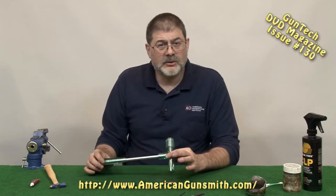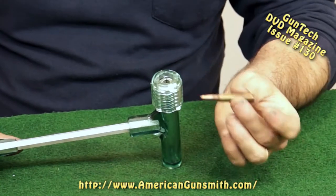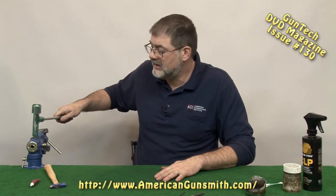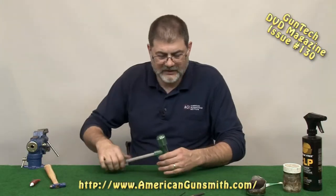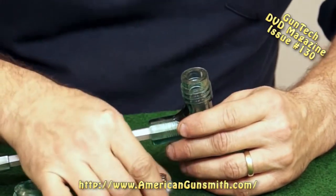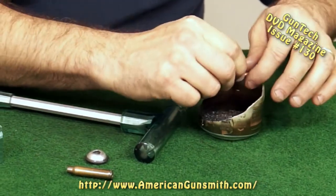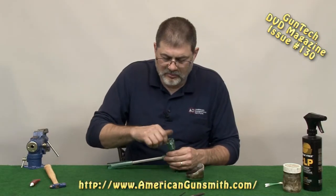I'm sure we've all seen this bullet puller. These come in real handy and you'll use it in your shop, so I do recommend you get one. The first thing we're going to do is take a live cartridge, place it in here, snug up the collet in the rim cut, and thump it on something firm — the vise or the bench. I use the vise. I can see the bullet moving. There we go. No bullet. Take the cartridge case, dispose of the gunpowder, and fish out the bullet.